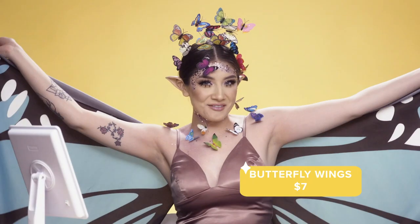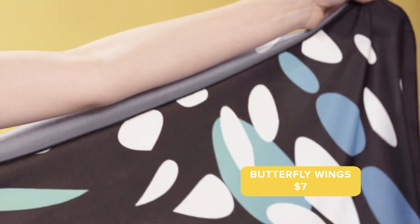Alright, and to finish this butterfly fairy look off, I got these wings from Wish — these were $7.00 — and it just completes the whole look.